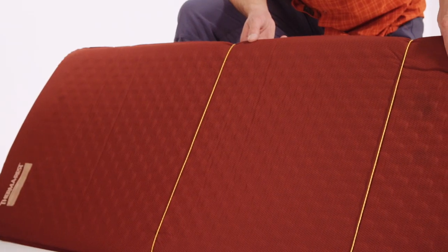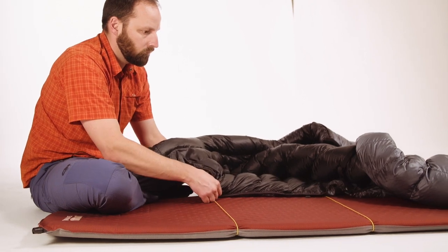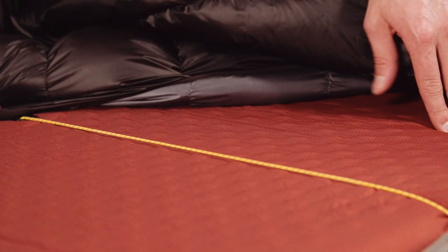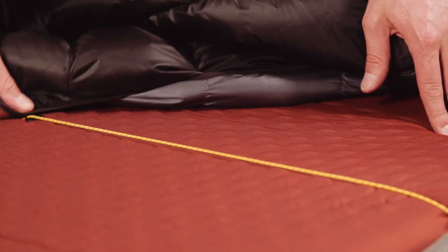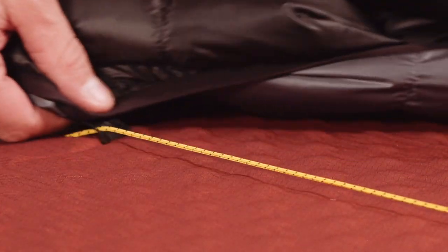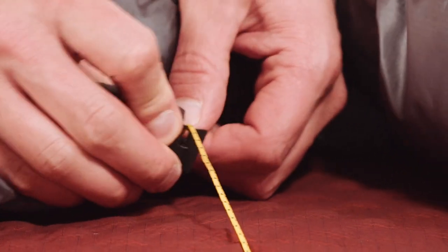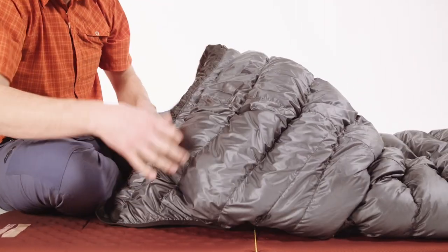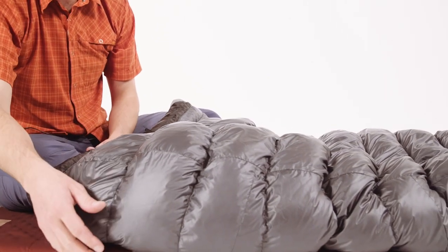The included 2 millimeter cord can be used with almost any sleeping pad. Our cord clips feature two attachment points. The first attachment position allows the clip to slide freely on the cord, giving the most freedom of movement. Clipping into the second position allows you to lock the bag in place and control the girth of the bag,